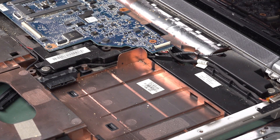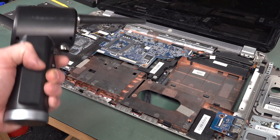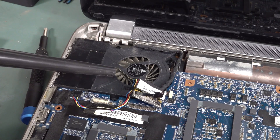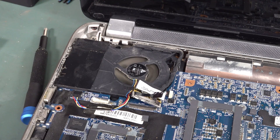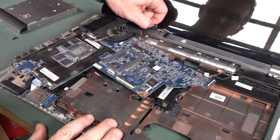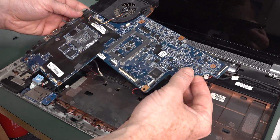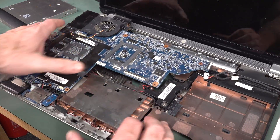Pro tip: never blow out dust indoors, always do it outdoors. The fan actually seems in good nick — no broken blades. If I spin it, it actually spins pretty silently. I was able to get the heatsink assembly out, though the hard drive cable was still integrated in there.